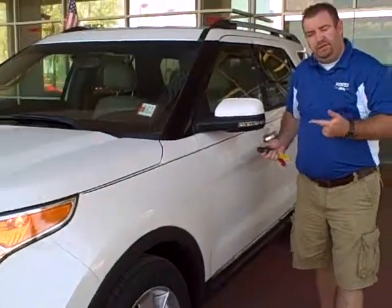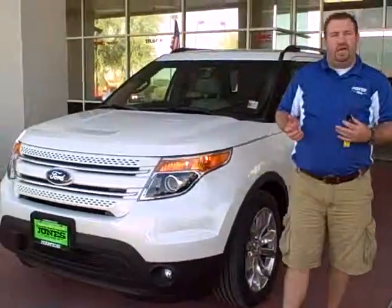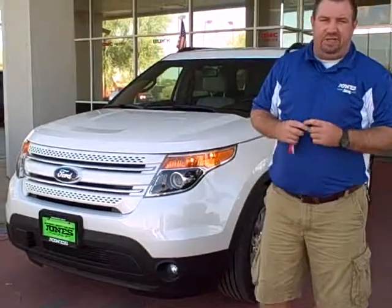You can find additional pictures of this vehicle, as well as many of the other cars we currently have in inventory, on our website at www.glennjonesauto.com. We'll see you next time. Bye!